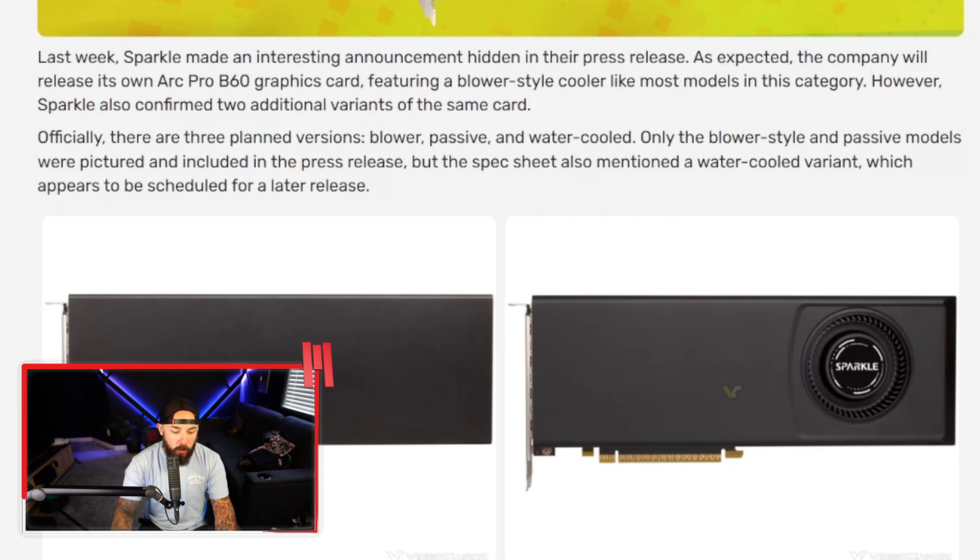This is for workstation GPUs — creative professionals, video editors, 3D animators, CAD engineers, people who rely on VRAM, display outputs, and silence. And why does it matter? We're talking about enterprise GPUs — Intel creeping into pro workstations, which you're going to see more of in the future. This could potentially undercut some of NVIDIA and AMD's expensive workstation dominance.